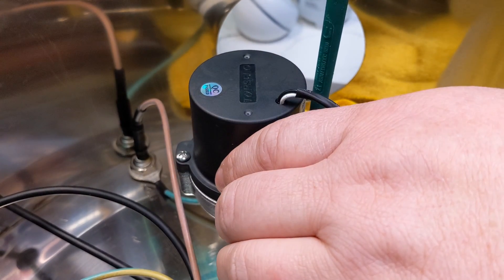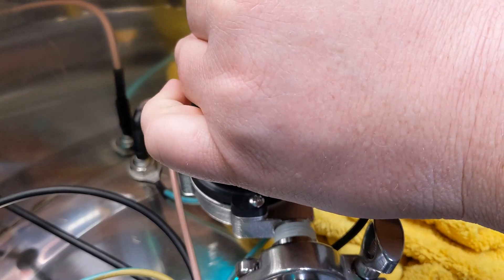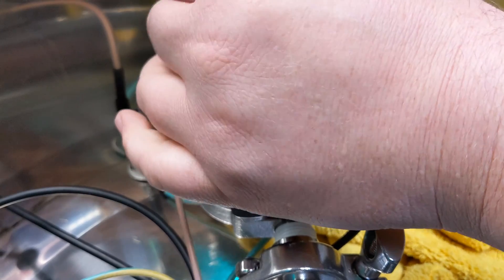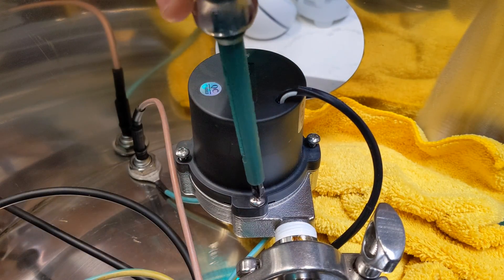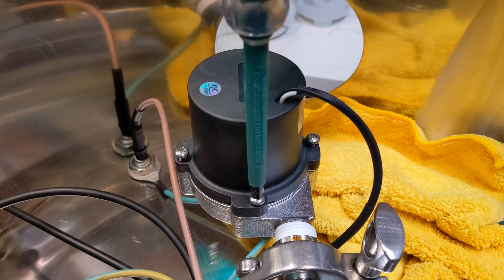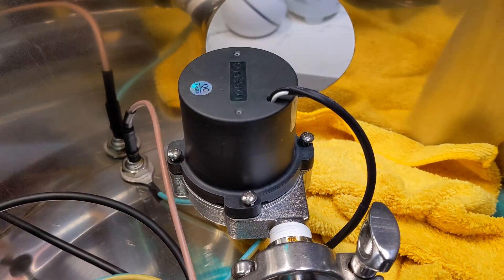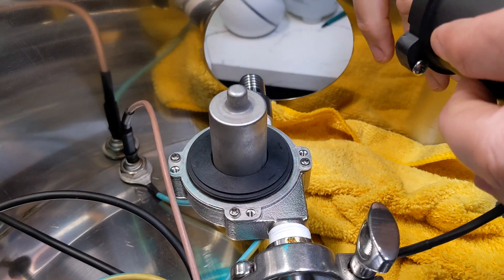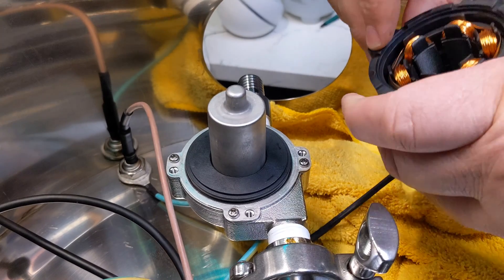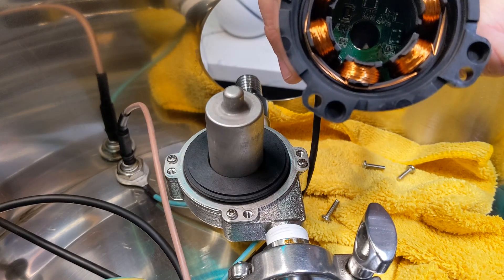I decided that maybe I would look inside the pump and see what's hiding in there. I'm taking the pump apart on the unit — I'm not sure if that's advised or not. I'll quit blocking the camera. Just a Phillips head screwdriver to get these loose. Screws are loose, and there are four screws inside of it. That's the inside of the pump as it comes apart.